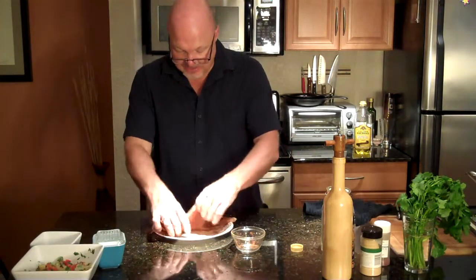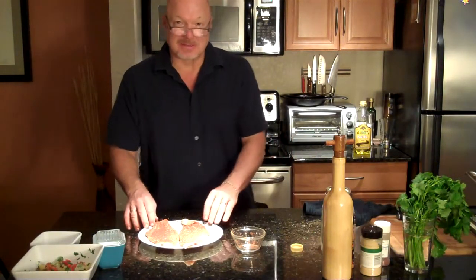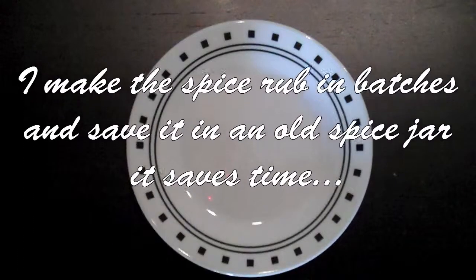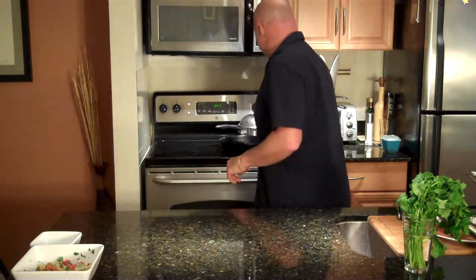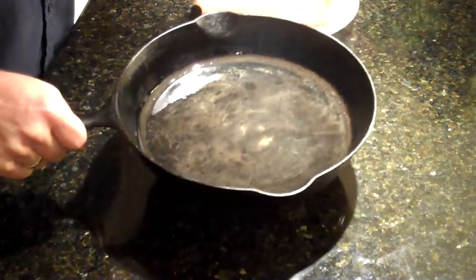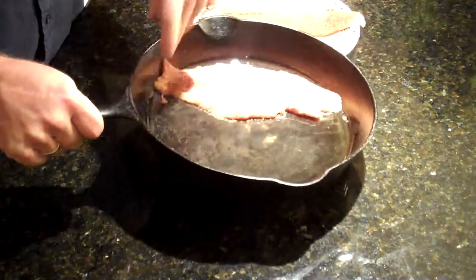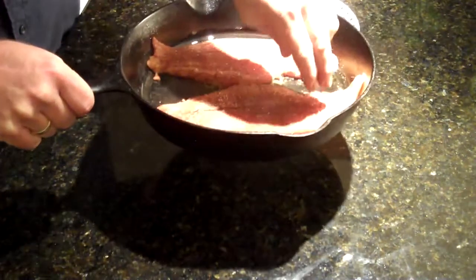We've got both of our fillets here — they're nicely seasoned. Our pan is good and hot; you can tell because it's starting to steam and smoke. So that is ready right now for our fish. We're going to gently lay each fish right in there, and it sizzles — that means you've got the oil nice and hot.